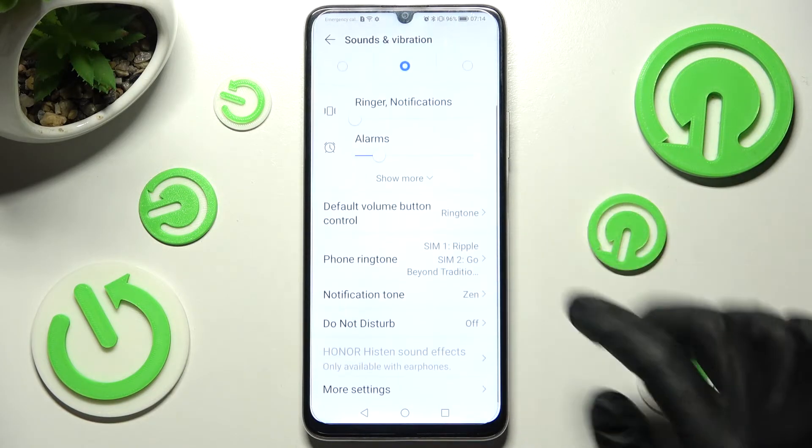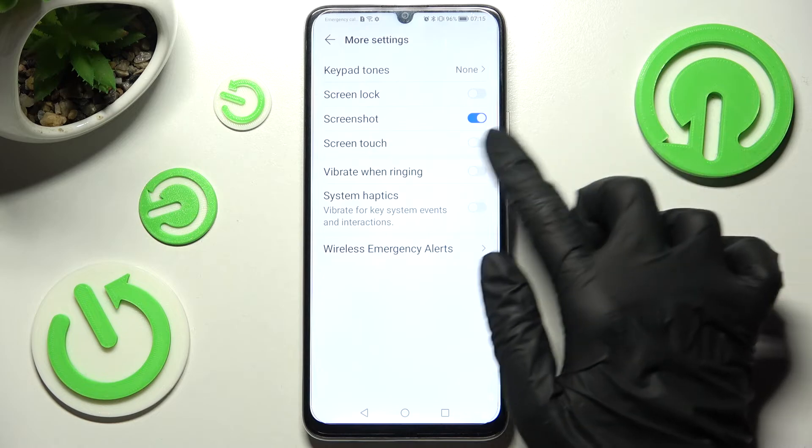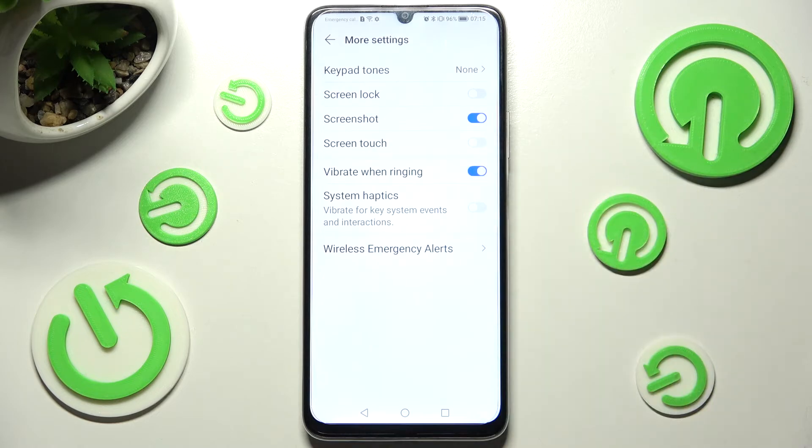After that, scroll all the way down and tap on More Settings. Then click on the switcher next to Vibrate When Ringing to switch vibrations for your incoming calls on or off.